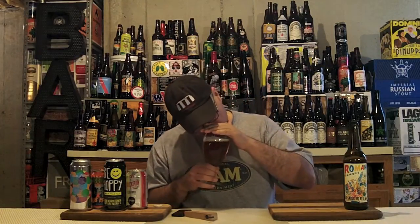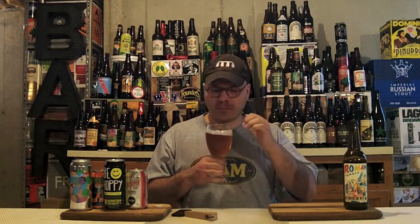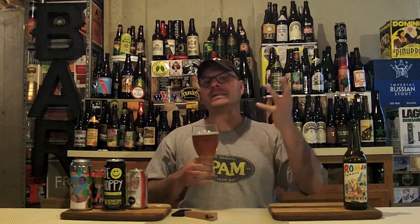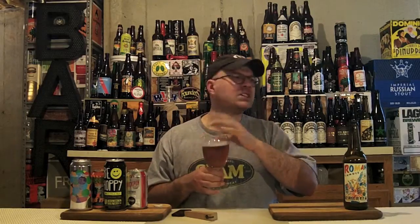Wow, big orange peel zest citrus right up in your grill — really big coming off that Citra. Mango, pine dankness. A little bit of lemon, tangerine, bit of grapefruit. The dominant aroma is like a two-tier experience: big citrus zest up front, then pine dankness, and then all those other tropical fruits — even a little bit of papaya in the background. Herbaceous, citrusy — yum. Not a hint of alcohol in the aroma. I'm ready to dive in!